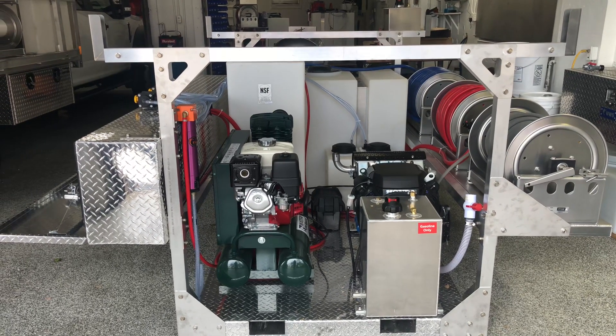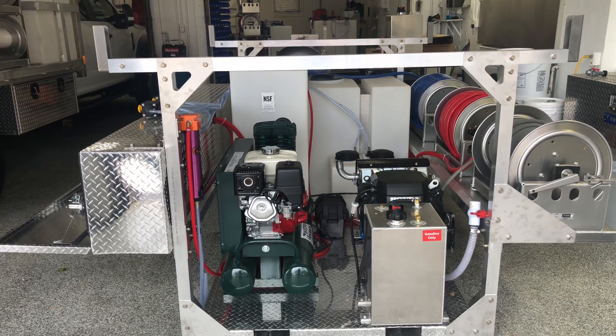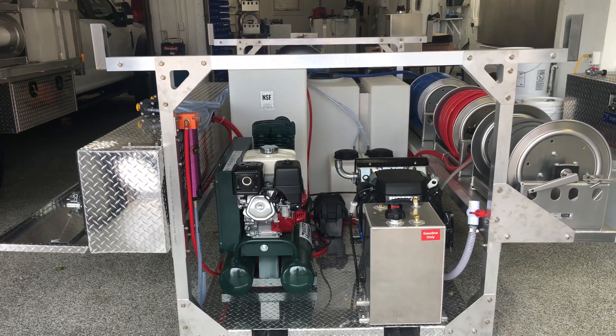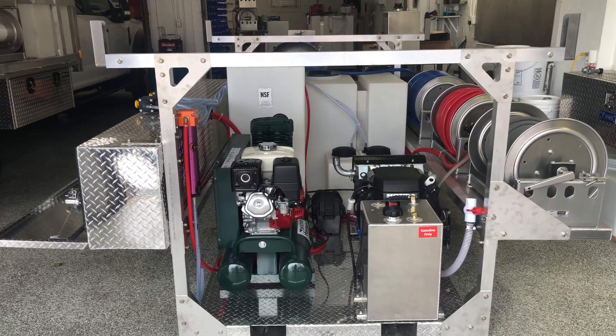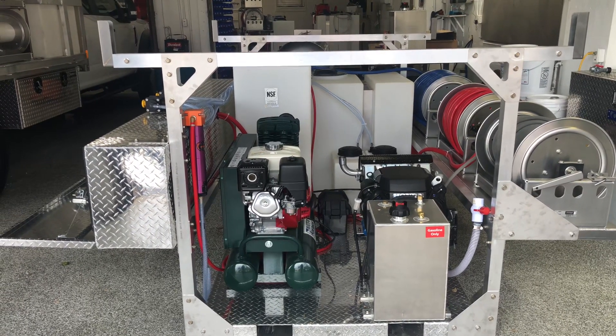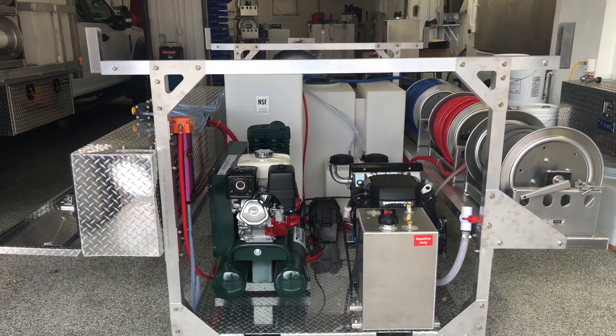Good afternoon, it's Lisa with Power Wash Store of Central PA. I'm going to give you a look at one of the different configurations of our drop-in skids. These drop-in skids are all custom, so they can be set up pretty much how you want them, with some limitations. This is just another example of one that we have going out for a customer.